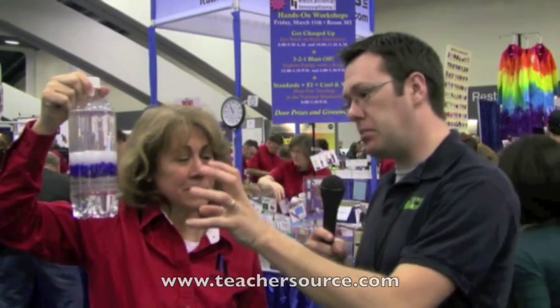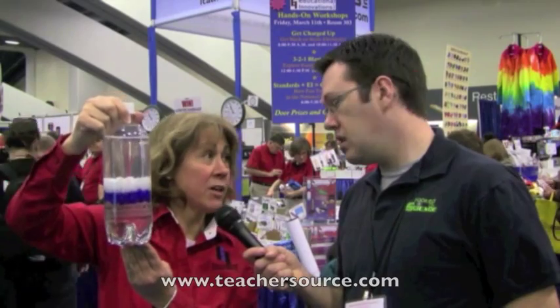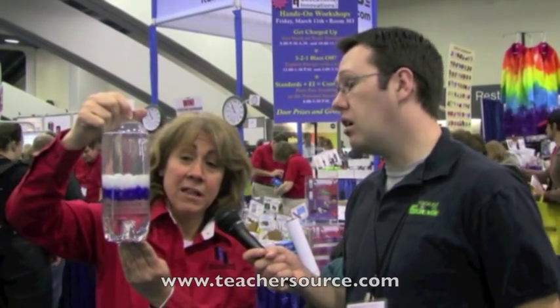What Tammy has here is something called the Poly Density Bottle. You can find them at Teachersource.com. They carry this bottle and many other density demonstrations, but this one happens to be one of her favorites. It's a bottle that actually teaches density to any grade level, from kindergarten up through college, and it all depends on how the teacher adapts it.